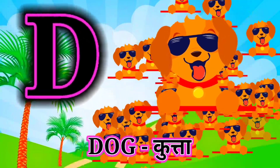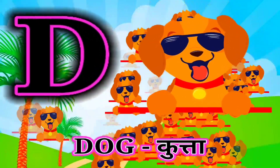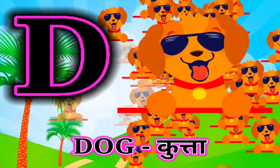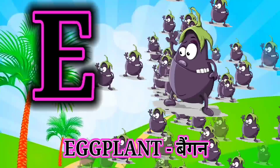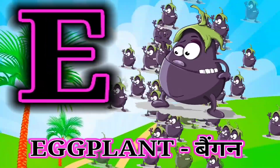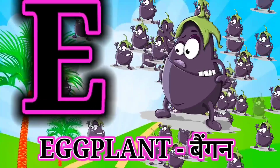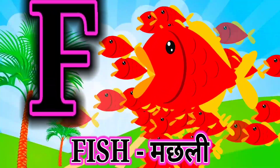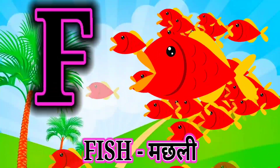D for dog, dog mane kutta. E for eggplant, eggplant mane bagun. F for fish, fish mane machli.